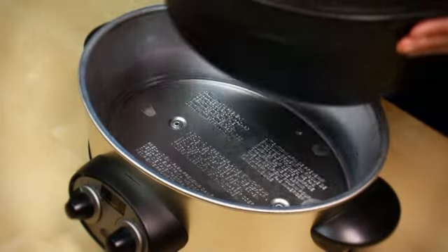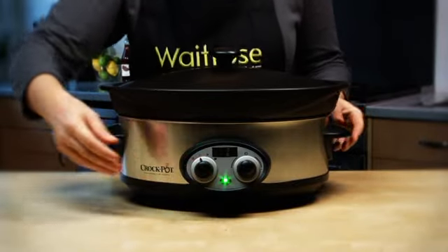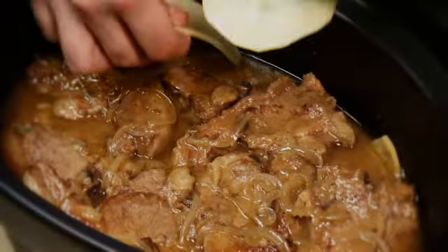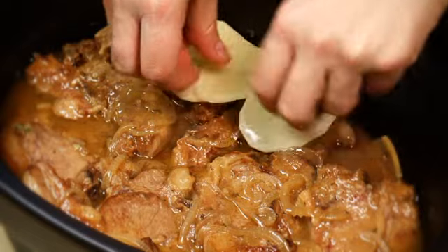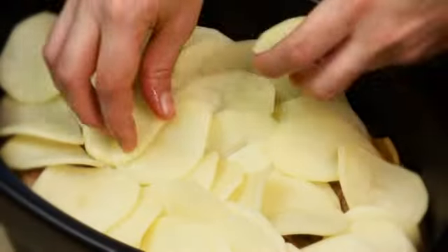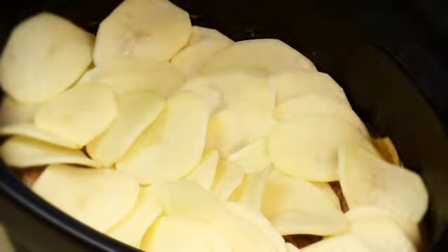Cover and cook on low for six hours or until the onions are softened. Arrange the remaining potato slices on top, then cover and cook on high for a further hour or until the potatoes are tender.